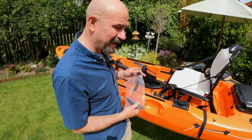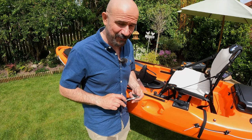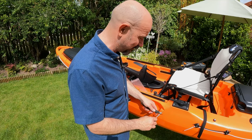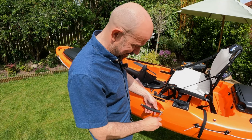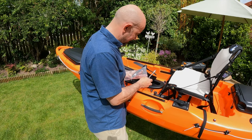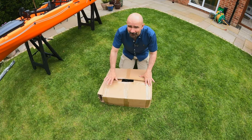We've still got the handles left to do but that's fairly self-explanatory - I don't need to show you both of them. You'll find the handles in the back, attached to the bungee by a zip tie in a plastic bag. Two screws, it's an Allen key head, and that's it - job's done.